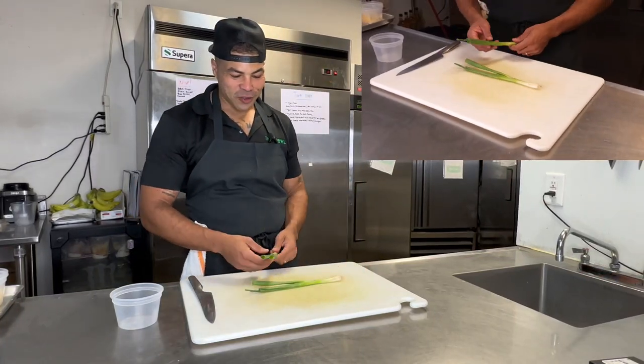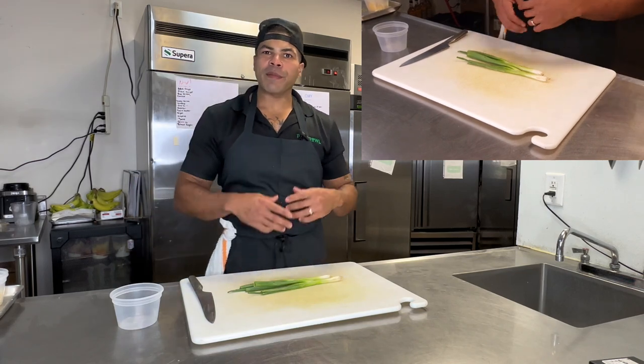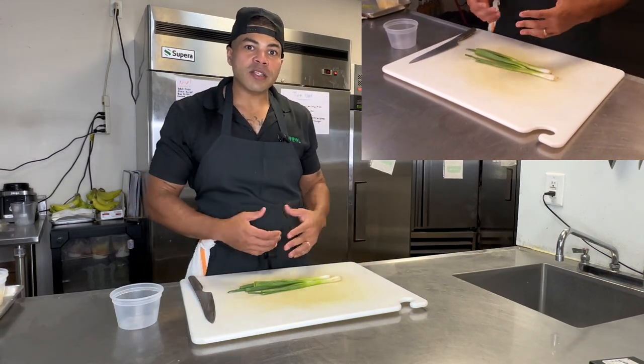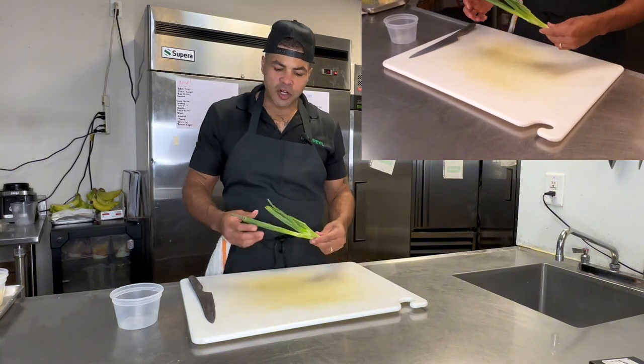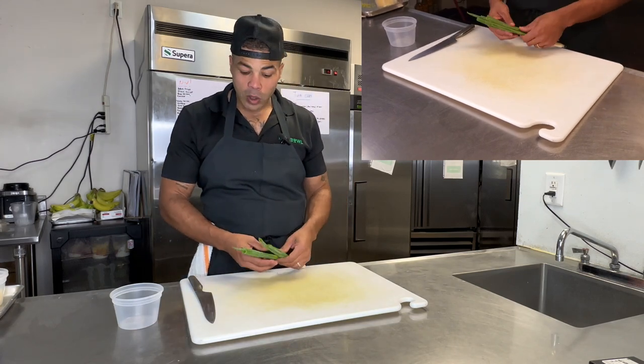All right folks, Chef Freddy here back at you with some garnishing tips. You ever wonder how you can enhance a product? Maybe you're having some people over your house and you want to finish a product off real nice. Fresh herbs, guys — like scallions and green onions — go a long way.